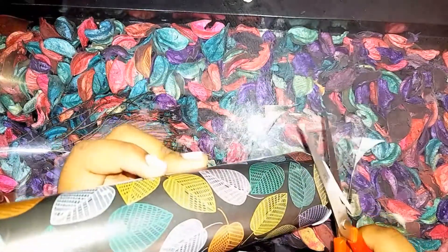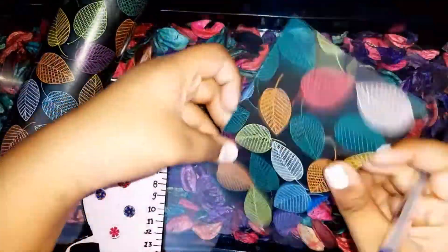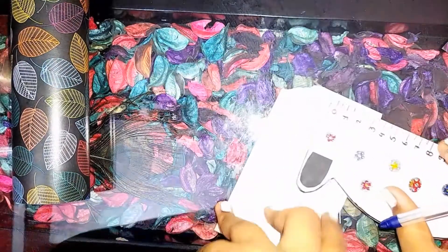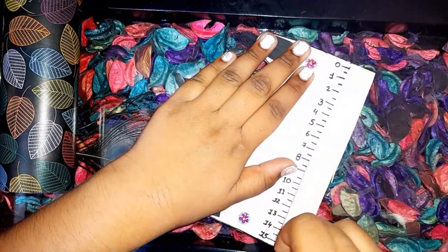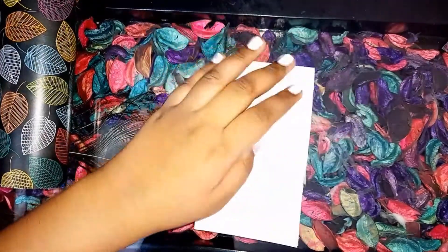Now we have to take any kind of paper — here I am taking similar paper. We have to make a line: I am taking a 2.5 centimeter line, and now we have to cut a little bit of paper from the side. You can cut a knot if you want.